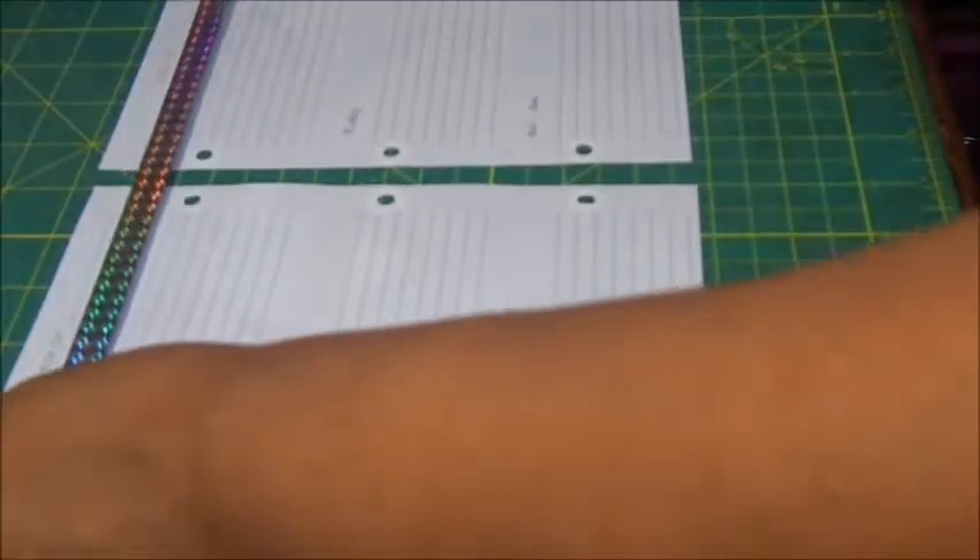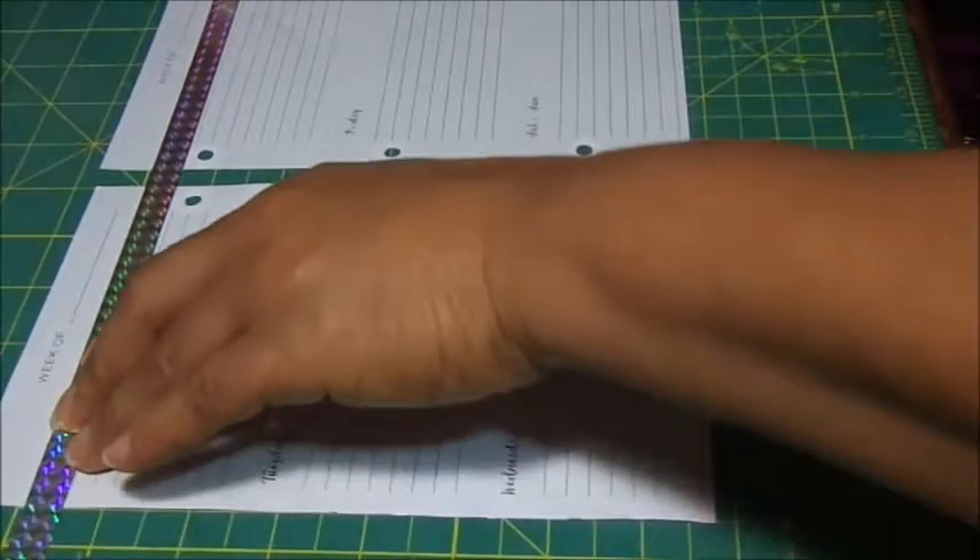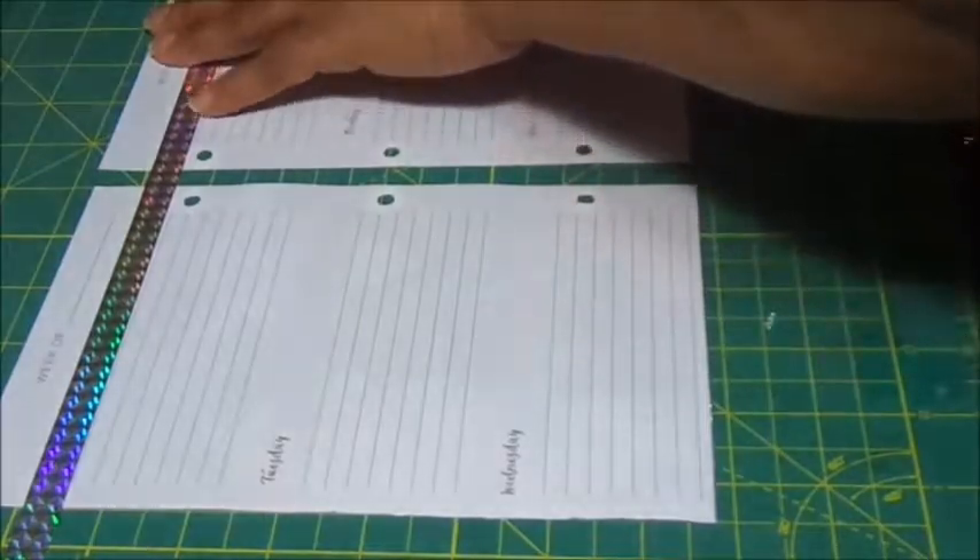I'm just going to take it across the whole thing just to save time, and try to get this done before the battery dies.